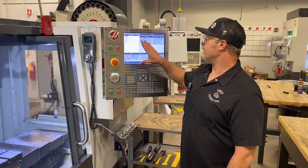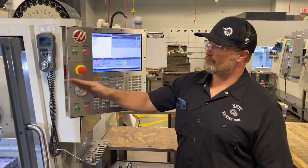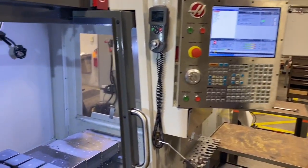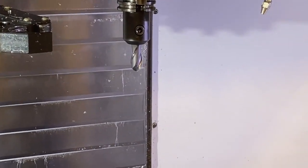I've gone ahead and entered both the main program and sub program into the control. We have our three-quarter inch carbide ball nose end mill loaded into the machine with offsets set, our part is clamped into the vise, and the workpiece coordinate system is set. We're basically ready to run this part.